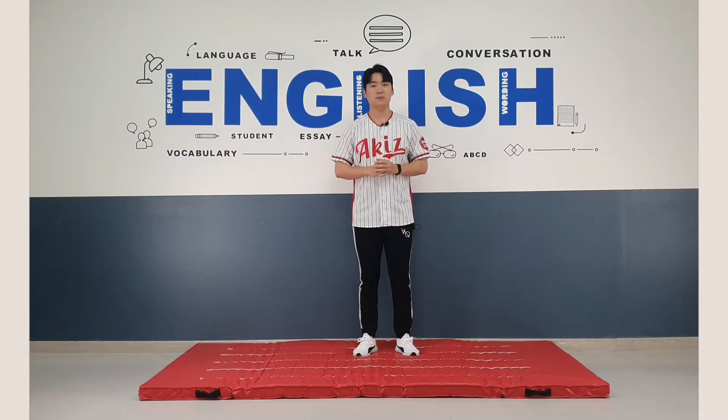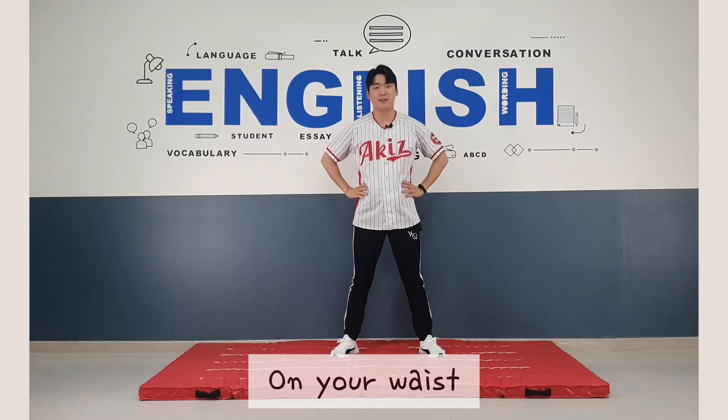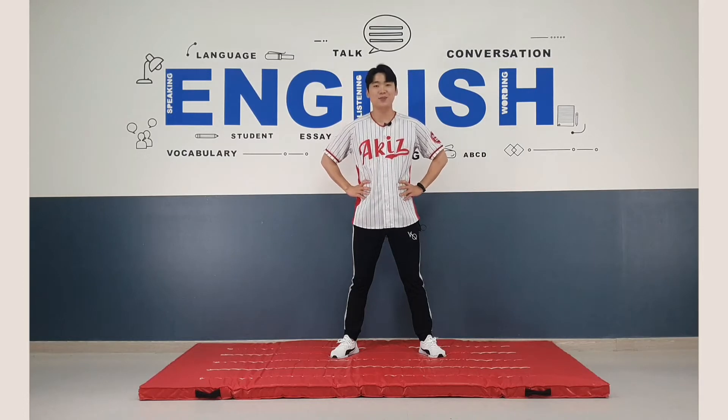All right, the first one. Let's follow me. Put your hands on your waist and rotate your neck like this. One, two, three, four, five, six, seven, eight. Good job.